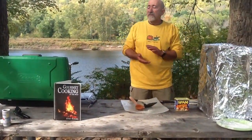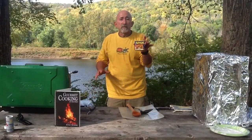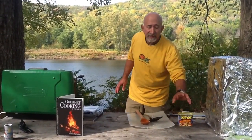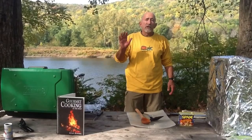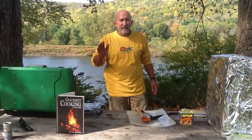Give it about five minutes, and then afterwards I will be putting in the Spam. The Spam has so much grease in it that you don't have to add any more canola oil. You will sauté the Spam, and in under 35 minutes you have a full meal from beginning to end.